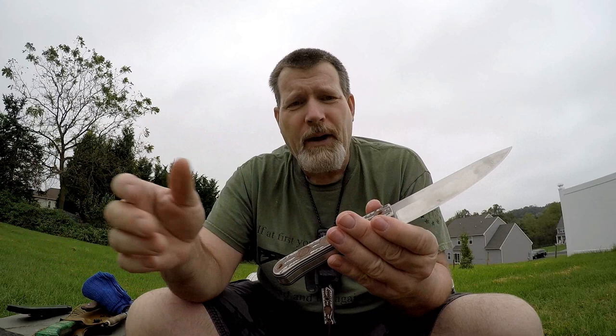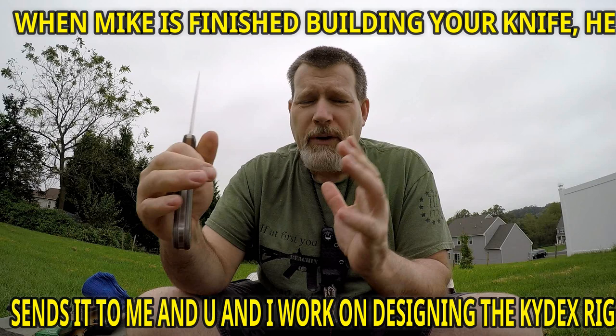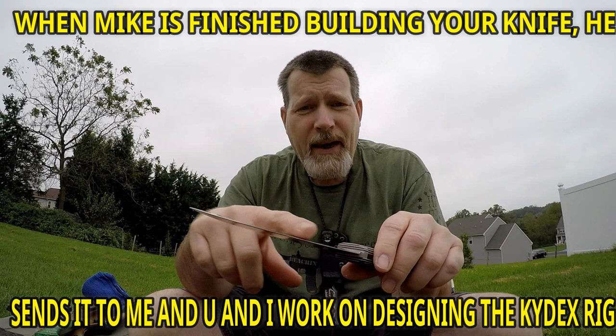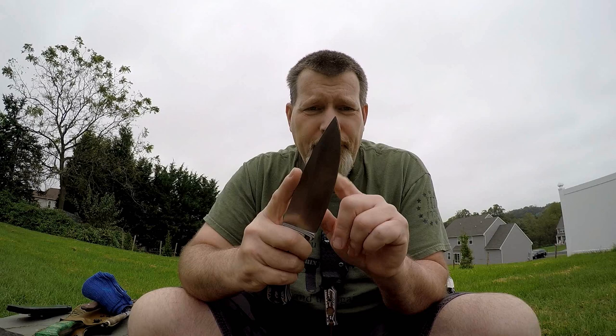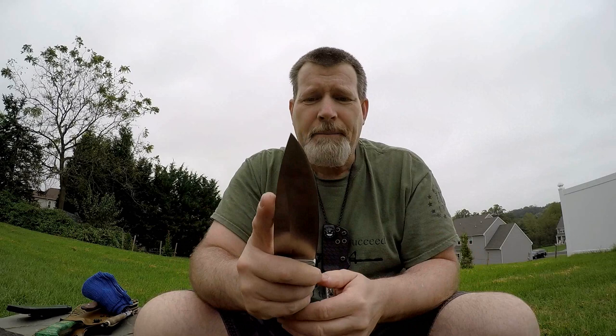This is based on an old French trapper design with new materials and a better blade. This is a bushcrafting wonder — nice and traditional for guys who like that French trapper shape. Very comfortable in the hand. This one happens to have a high saber grind, 90-degree spine — all of Mike's knives have 90-degree spines for striking a ferro rod or scraping bark. It's got a continuous belly, which makes this knife better at skinning than most others of this genre.